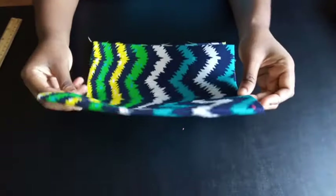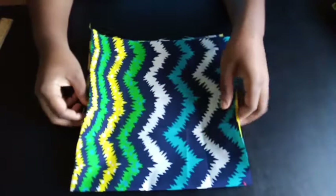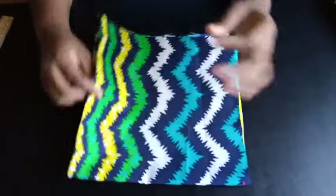Welcome back to my channel. Today I'll be showing you guys how to cut a flounce, and this is just going to be a very quick tutorial.